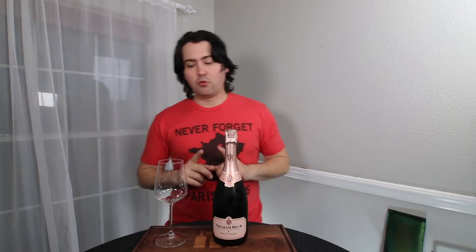Today I'm reviewing the Graham Beck Brut Rosé. It is 12% alcohol by volume, and splurge alert — I paid $16 for it at my local grocery store. But here's the deal: if this is as good as I remember it, it's already at least a very good. So let's go ahead and get into this.